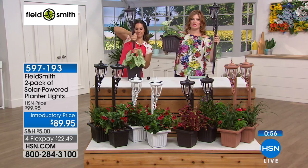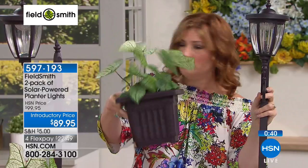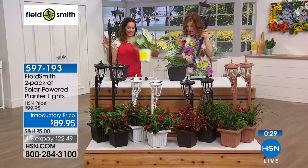For this price, you're getting the planter, the post, and the lantern — and these can be used separately. Once you stake it in the ground, you can continue to use the planter on the bottom too. You can really mix, match, and have fun with these. Take off that post, pop this back on, and now you can flank your front door.